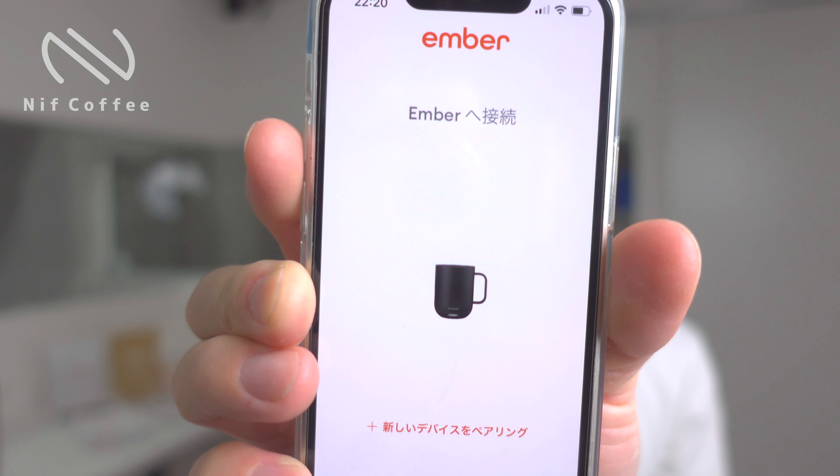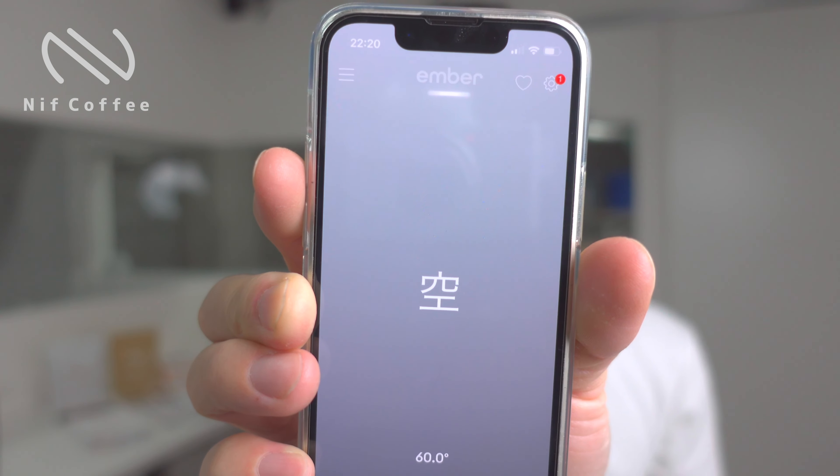それはなぜかというと、中にバッテリーが積んであってヒーターがついていて、保温機能がついているマグカップになります。このマグカップ専用のアプリがありまして、これと連動して使うタイプになります。このエンバーのいいところなんですけれども、